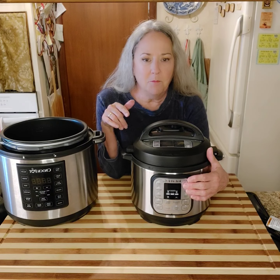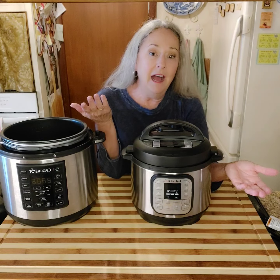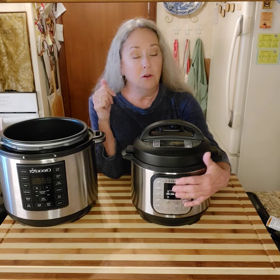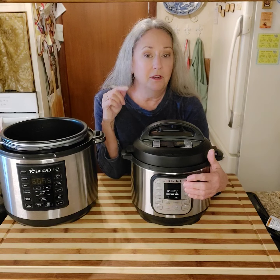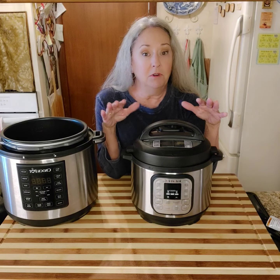It's kind of like on the cooktop where you have your very favorite burner. I have a favorite button and it's beans — I just push beans and then I adjust my time, whether I need to cook it longer or for a short amount of time. For boiled eggs, I cook it on high for six minutes and then I naturally let it release.